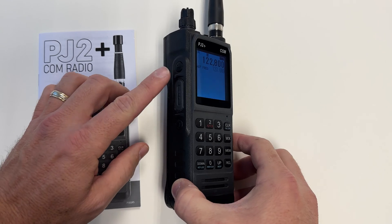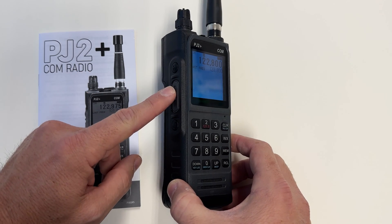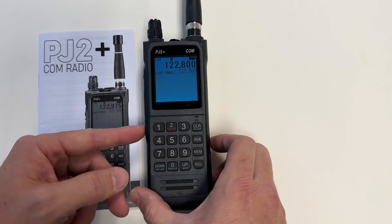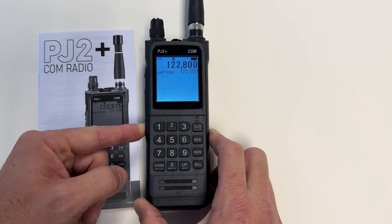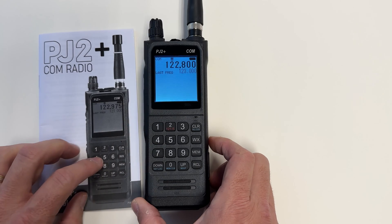On the side of the radio, we have a last frequency button, a push-to-talk switch, and then a backlight button. If you want to keep the backlight on, just hold it down for three seconds. The radio beeps, and now the backlight is on.